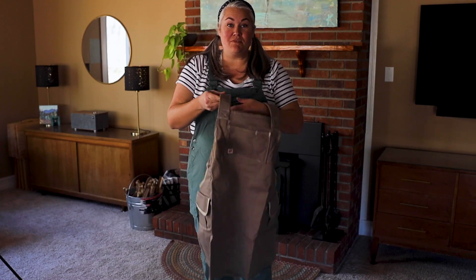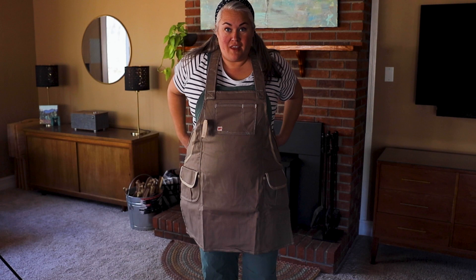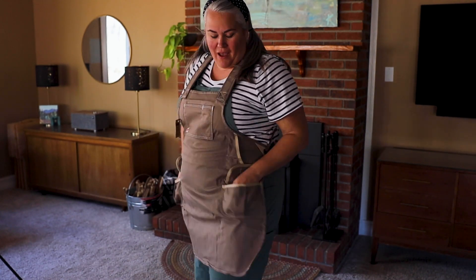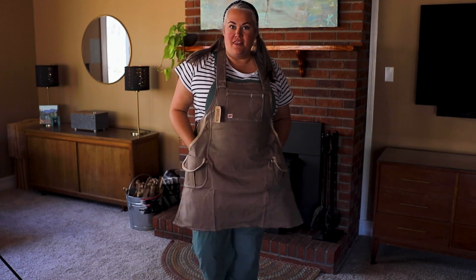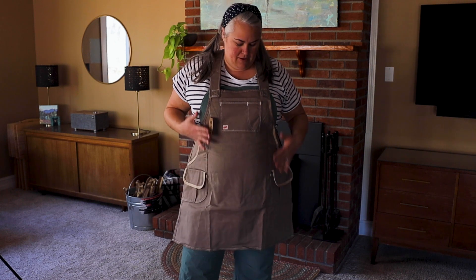This is their canvas bib apron and it is so comfortable. The straps are kind of padded, which is really nice. Tie it up and it's got a nice little pencil pocket at the top, a larger pocket, and then down here we've got pockets on the side. And my favorite part — pockets right here just for my hands. This is such a comfortable apron. It's really a great thick canvas, which is nice because I'm not going to worry about it getting damaged. This is tough. Do I look like I'm ready to go make some stuff?